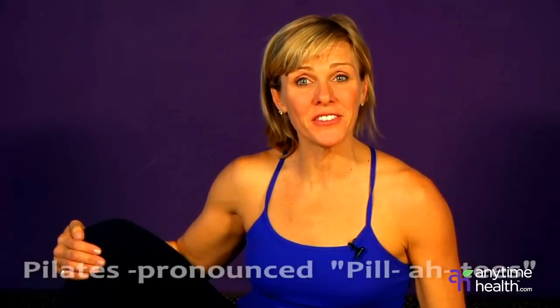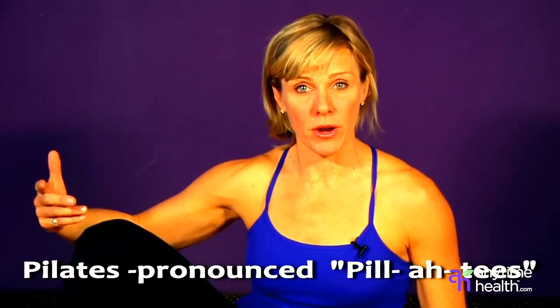Hi, I'm Andrea Metcalf with your Healthy Living Tip. Pilates is a great way to improve your posture, lengthen your muscles, and tone your core. And it's been around for decades, so let me teach you a couple base Pilates moves.